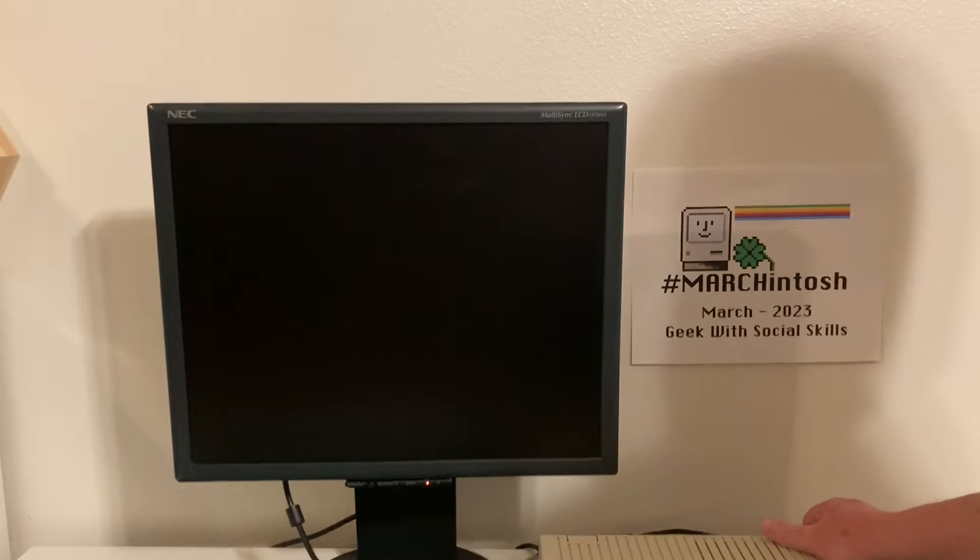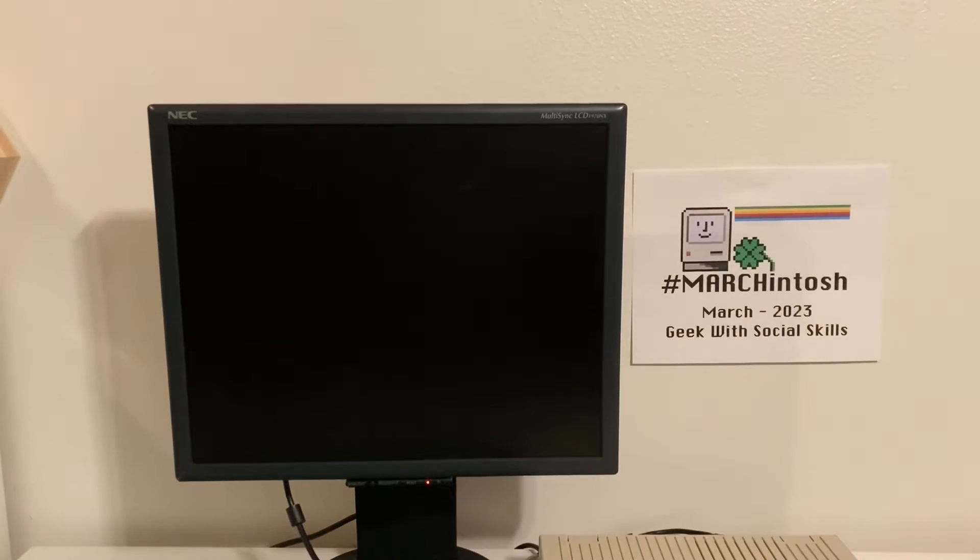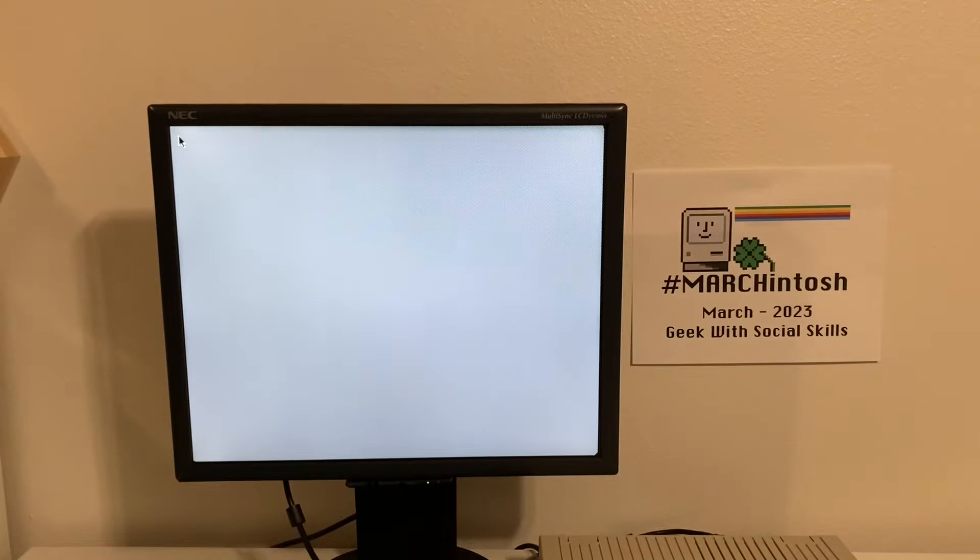Alright, we're going for the first power on. I'm reaching around, powering up the machine. While it's powering up, I want to let you know I reached out to Garth and found out he did in fact recap the motherboard, recapped the power supply, and serviced the floppy drive. So literally I don't have to do anything to this machine — it is ready to rock and roll. So again, thank you so much, Garth, for getting this thing just dialed in.